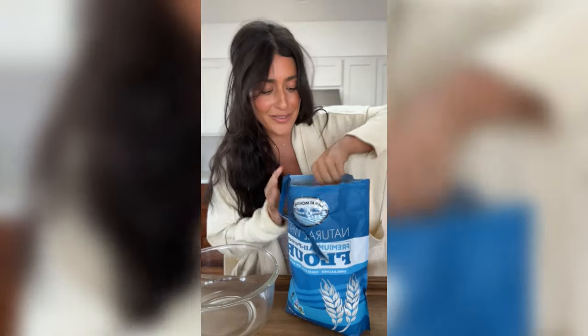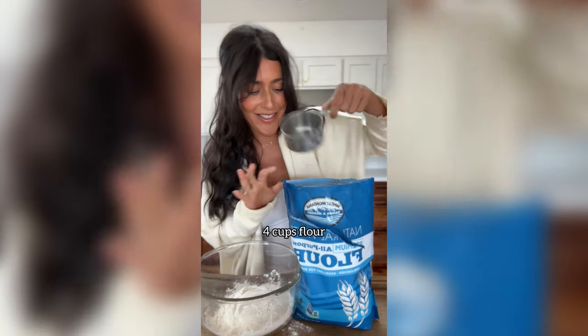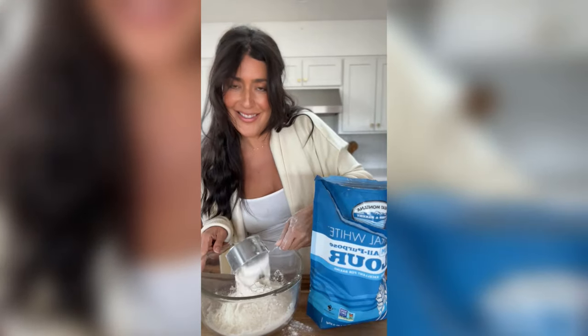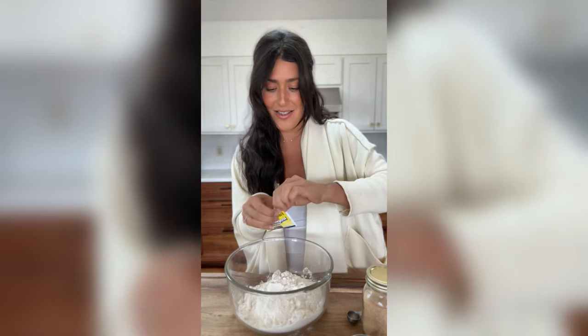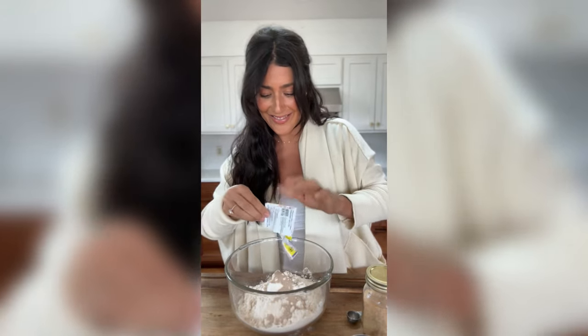I'm going to start off by putting four cups of flour into a big bowl. You can use whole wheat if you want as well. Then I add two and a half teaspoons of rapid rise yeast. This packet is not enough — it only has about two teaspoons, so you're going to have to add another half a teaspoon.